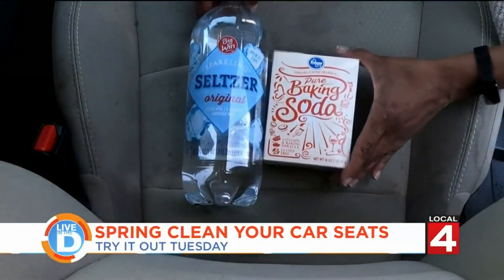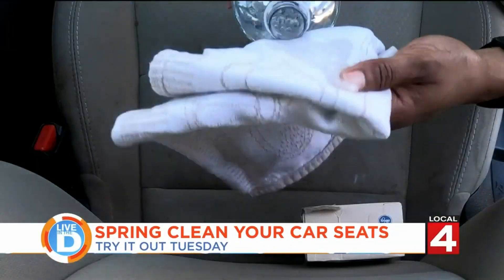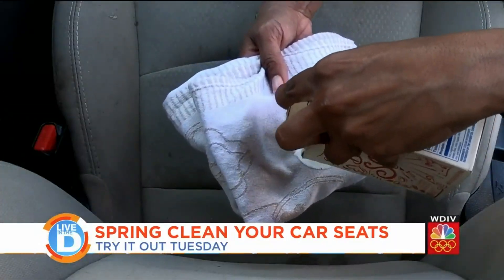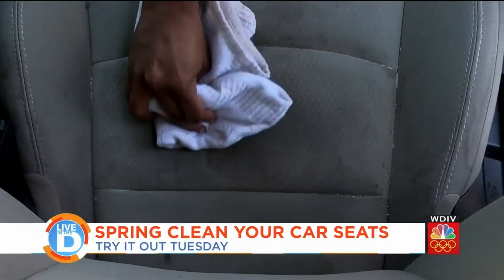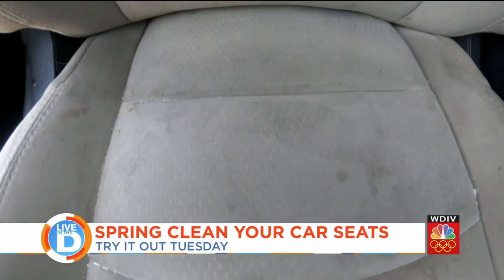Next, we're going to try seltzer water and baking soda. I'm not too pleased with how this turned out.